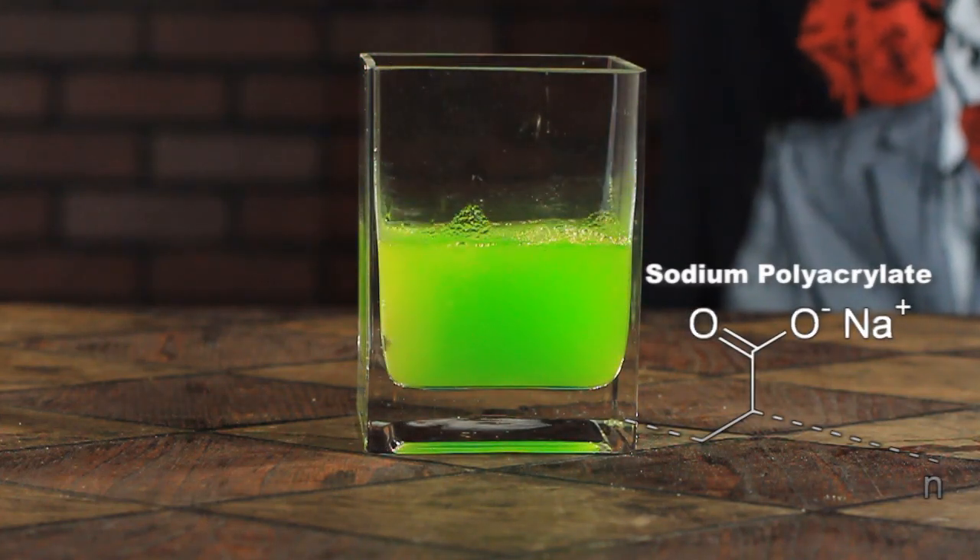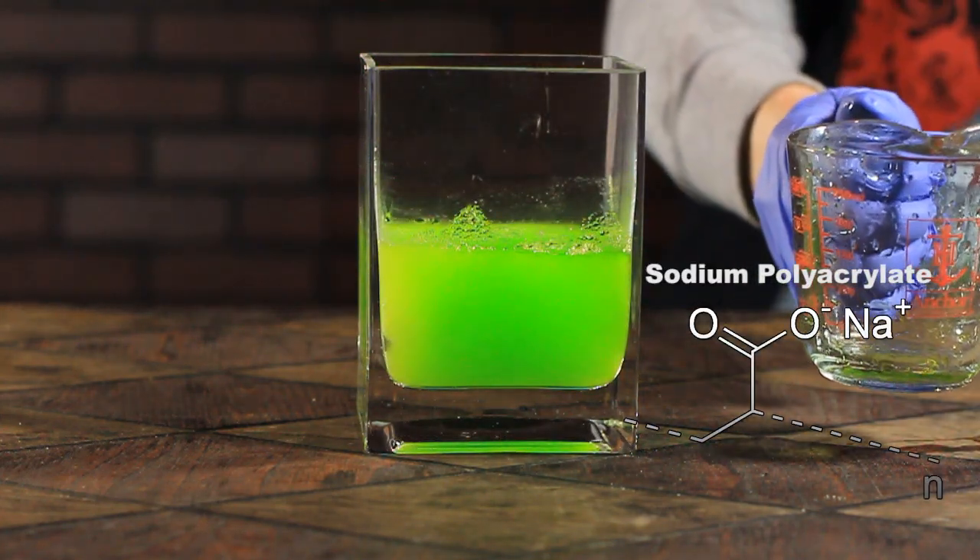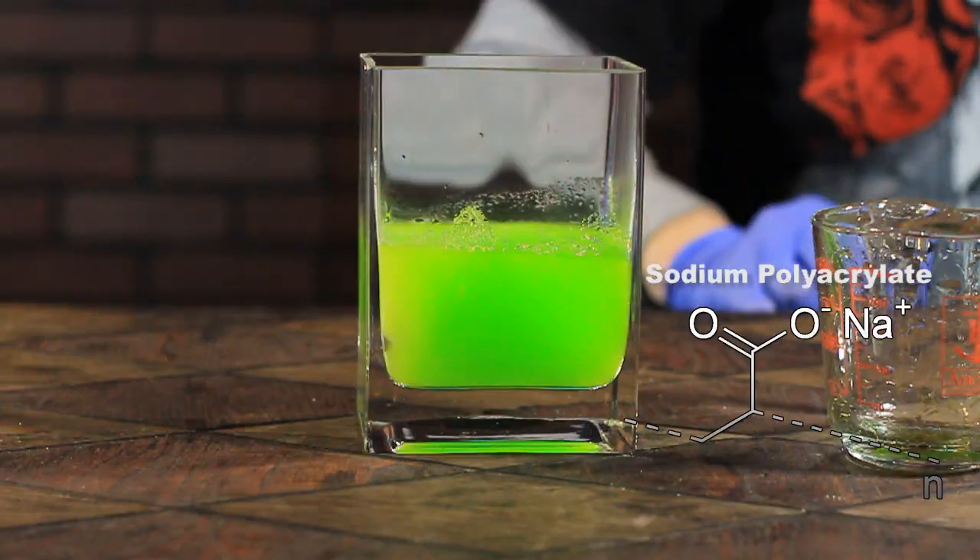This is sodium polyacrylate, an amazing polymer which, when added to water, becomes 300 times its size.